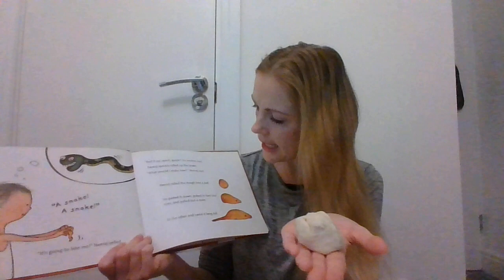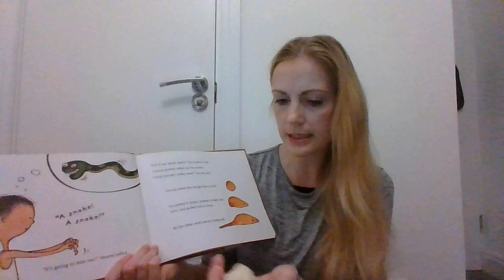Hmm, what should I make now? Neeraja said. He rolled the dough into a ball, then he patted it down, put two tiny eyes into it, made a nose, and pulled out a long tail. Can you guess what he might have made?